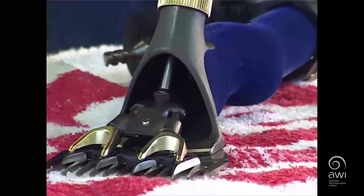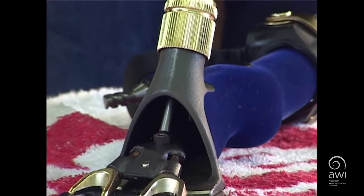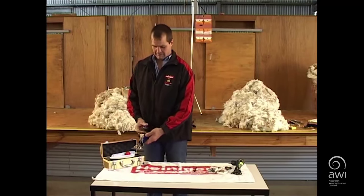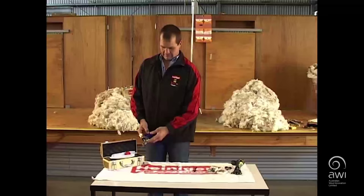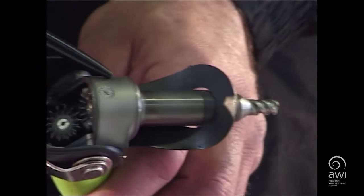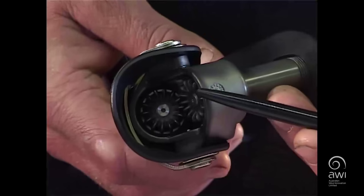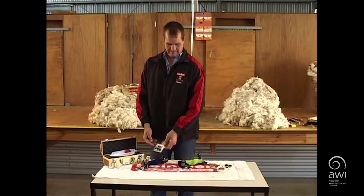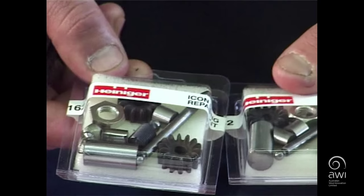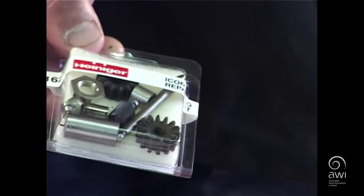The Heinegger Icon is manufactured from high quality steels to a strict ISO 9001-2000 quality system in our factory in Switzerland. The Icon has three double row heavy duty ball bearings and 14 teeth cogs to make it run smooth. The Icon is completely rebuildable with all parts being available either singularly or in kit form.